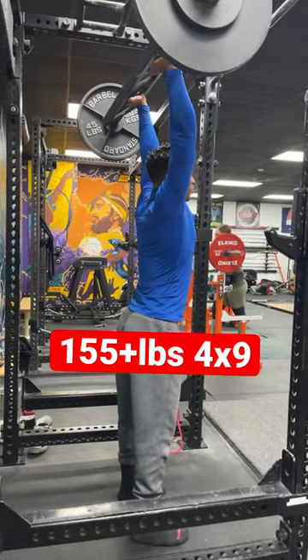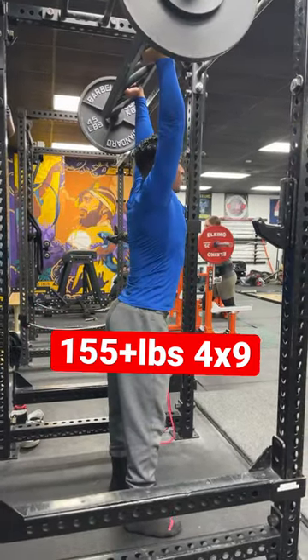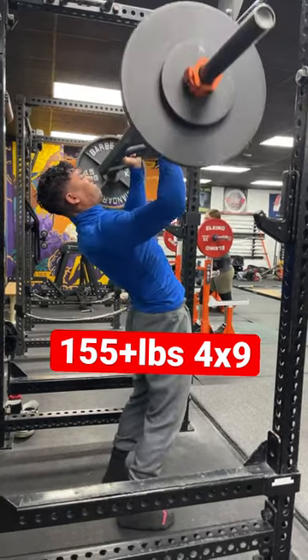I highly recommend you guys pushing and pulling using the Swiss bar and rotating variations a little bit. My goal is to get 225 pounds with the overhead press, so I got to work on my rep work as well.